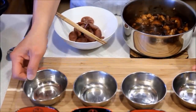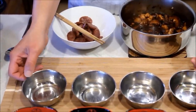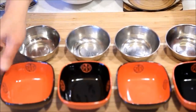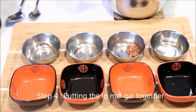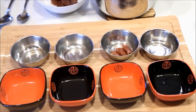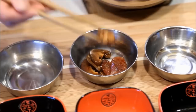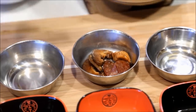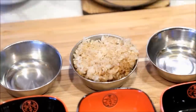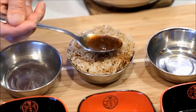Here I have 8 small bowls. These are specifically made for lo mai kai. If you do not have metal bowls, you can also use any small bowls or ramekins. Place a few slices of lap chiong at the base of the bowl, followed by some mushrooms and a few pieces of chicken. Then pack it with rice.